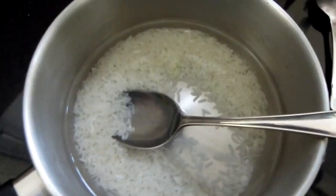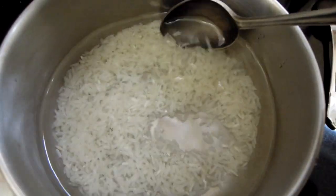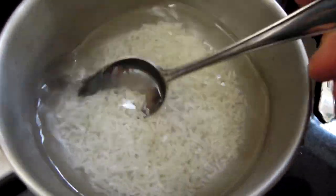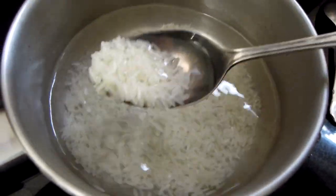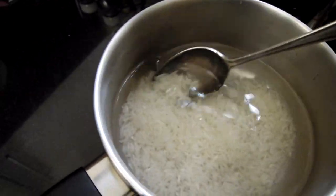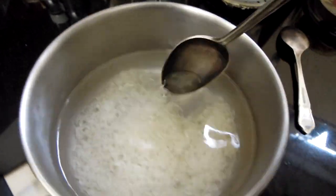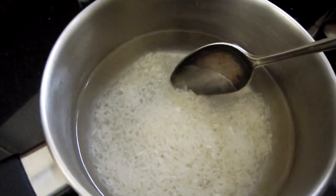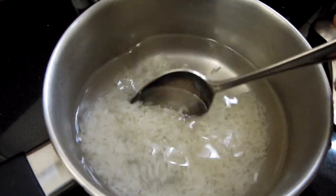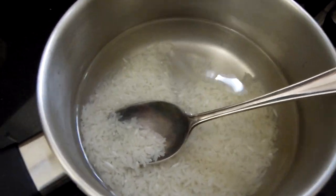This water is now really clear, as you can see. I've done several rounds of rinsing and this is now perfect and clear water. When you achieve this clear water after rinsing, that's a good sign that your rice is now ready for cooking. You need to also make sure you've got the right proportion of rice to water. If it's white rice like this, it's typically one to three — one cup of rice to three cups of water.